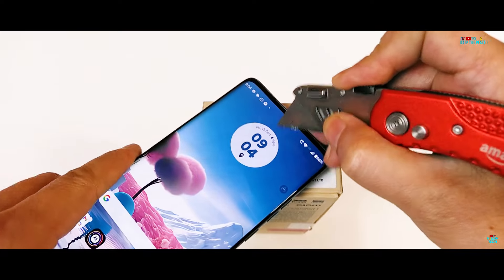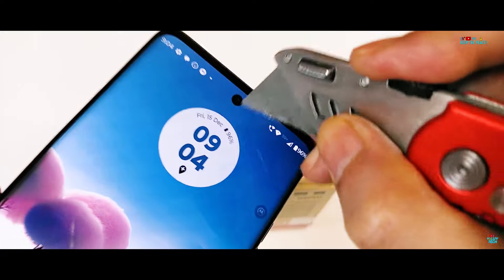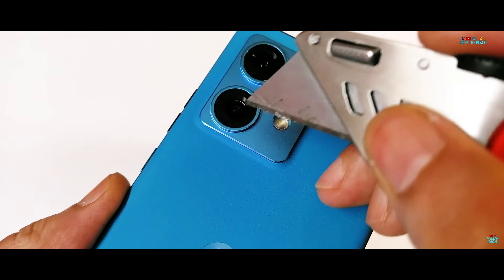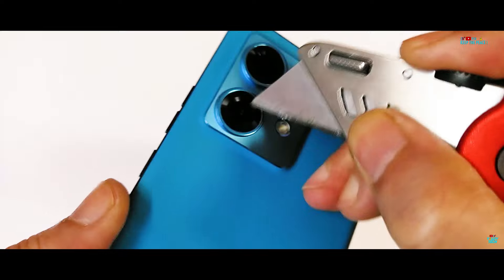Let's dive into the scratch test. The steel box cutter is on the 32 MP front selfie camera at f2.4, followed by the dual main cameras — the 50 MP f1.8 wide angle and the 13 MP ultra wide at f2.2.